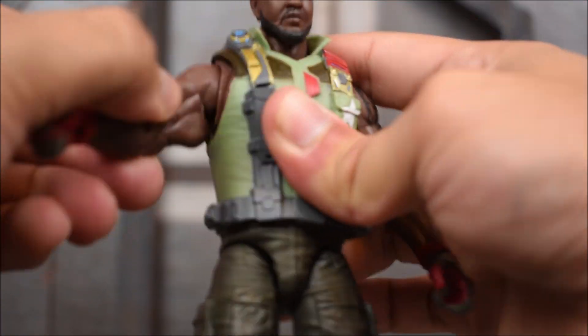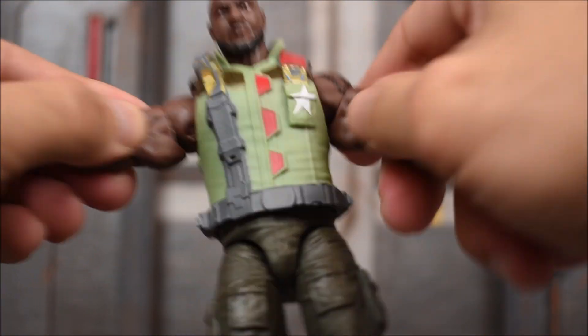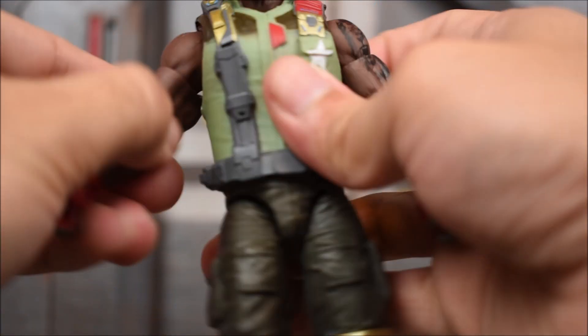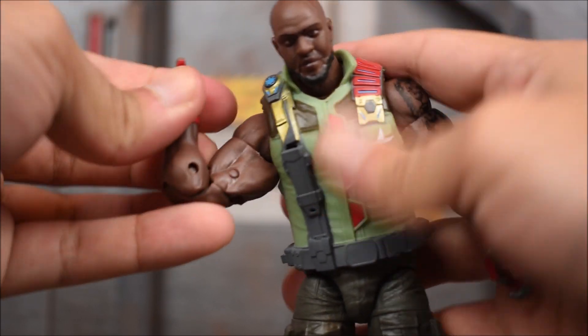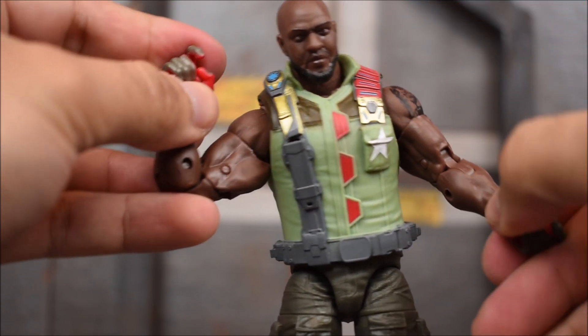We've got the arms that go forward and back, in and out. We have those little sockets and butterfly joints on the shoulders, a bicep swivel, double-jointed elbows, and a wrist hinge on both sides.